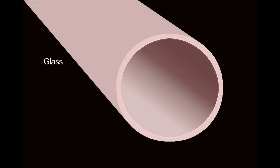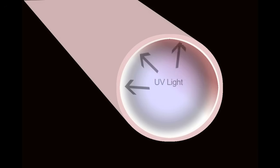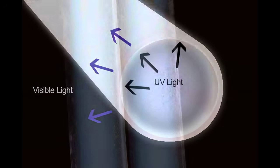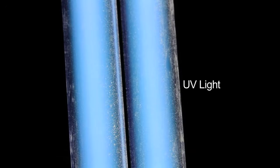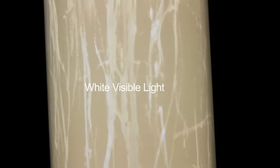The ultraviolet light hits a powder on the inside of the tube — that is why they are white. It is called a phosphor, and it is a material that glows when ultraviolet radiation strikes it. So when the UV radiation produced by the arc hits the phosphor, it makes it glow, and that is what produces light.